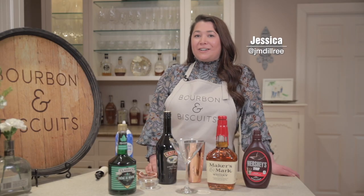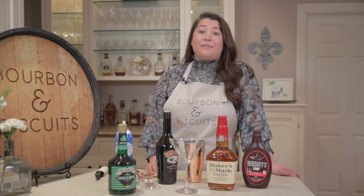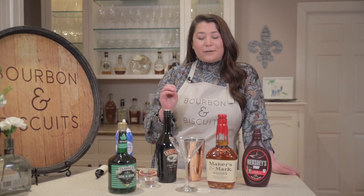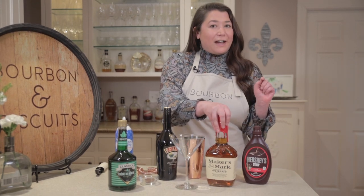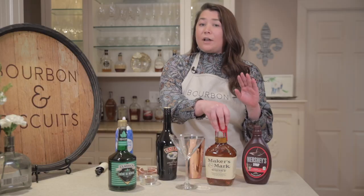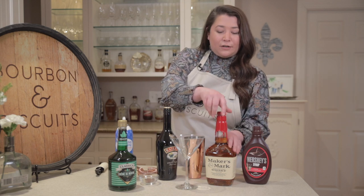Today I'm making a cocktail called the Luck of the Kentucky Irish. A more classic version of this cocktail that you might see at a St. Patrick's Day party would have Irish whiskey along with Bailey's Irish cream and crème de menthe. But of course we're using Kentucky bourbon. I'm actually using a Maker's Mark bourbon today because I've got a little fun fact for you: the Samuels family who created Maker's Mark opted to leave the 'e' out of whiskey, which is not normal for a bourbon whiskey, and they did this as an ode to their Scottish-Irish heritage. Let's get started.